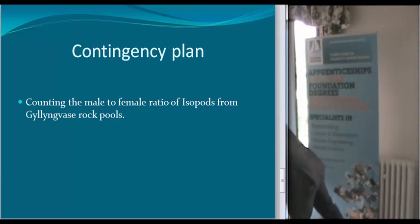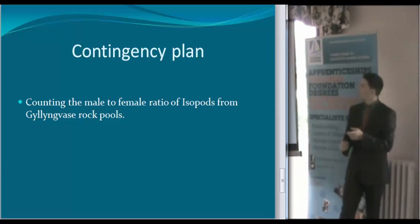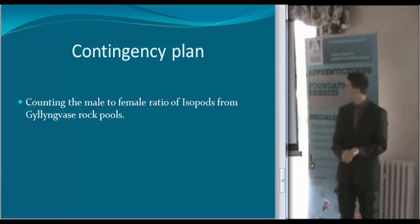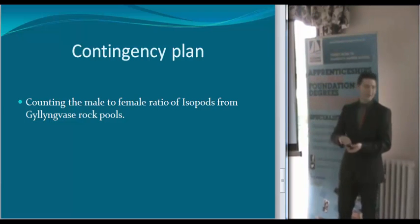Also, the risk assessment is in that document. My contingency plan is the male-to-female ratio of isopods, because during our survey week I saw them and thought it would be cool to look into. I noticed that I could determine the difference between males and females, and I thought that would be a good contingency because they're right down by the local beach and you can easily finish it up.